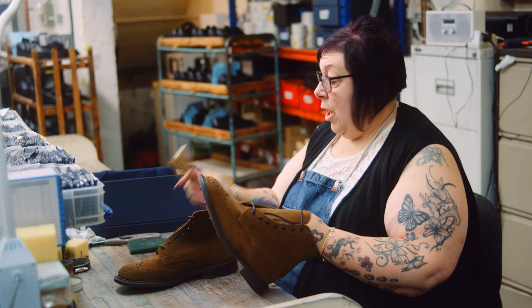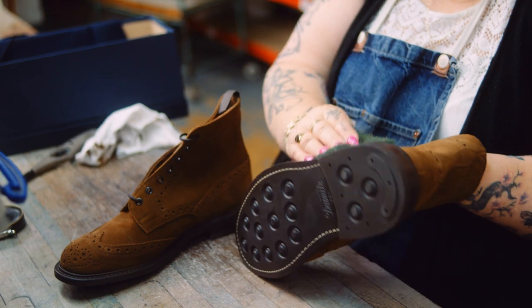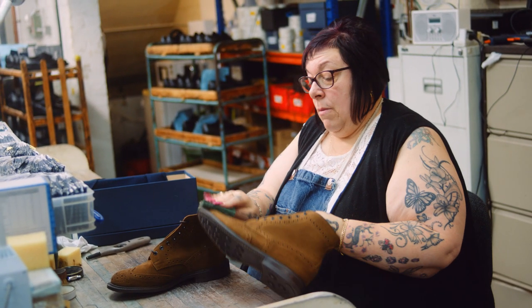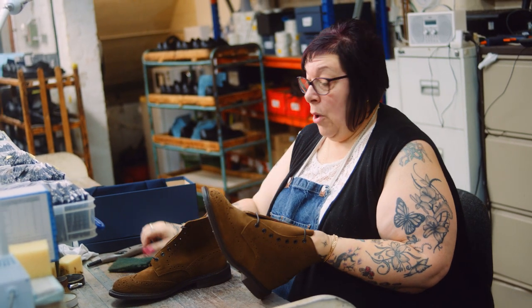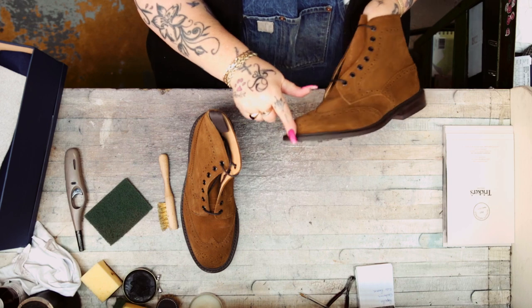If you haven't got a suede brush at home, we all have Scotch-Brite. That does exactly the same job. While you're cleaning around your boots with either your Scotch-Brite or your brush, be aware of your edges because you can always scuff the edges with it.